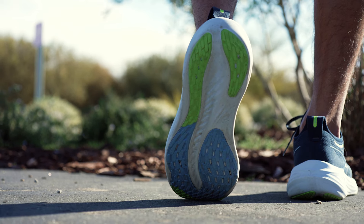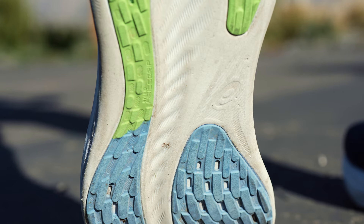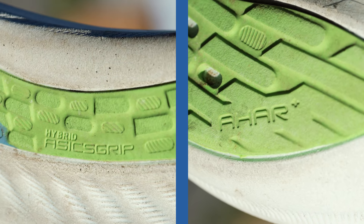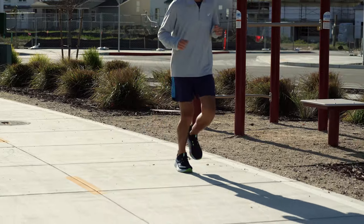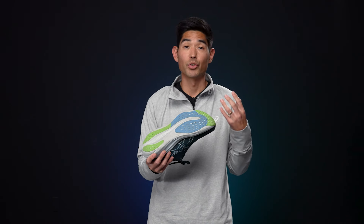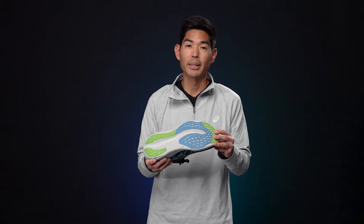Moving down to the outsole, we see a huge update and a huge improvement. You have hybrid ASICS grip rubber that covers the majority of the outsole, and then strategic placements of AHAR rubber. Those elements combine to really add to the stickiness and traction of this shoe — I felt it immediately on the surfaces when I was running for the first time, and I continued to appreciate it over a variety of surfaces: pavement, dirt roads, slick roads. The outsole grip really held up and felt fantastic. I've only got 40 miles on my pair so I can't really speak to durability, but I like what I'm seeing so far and the stickiness really shows the outsole has been improved.